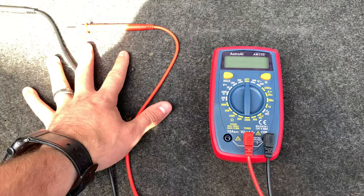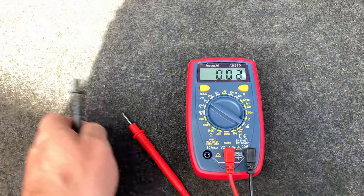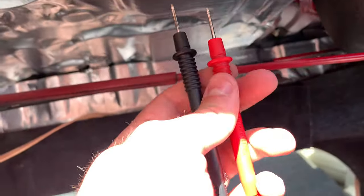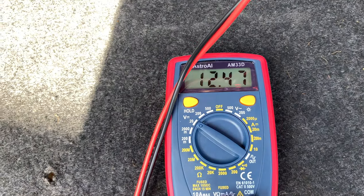I have a normal multimeter, turned to 20 volts. I probed the plug with the leads and we're reading right around 12.47 volts, which is exactly what we want to see with this plug.